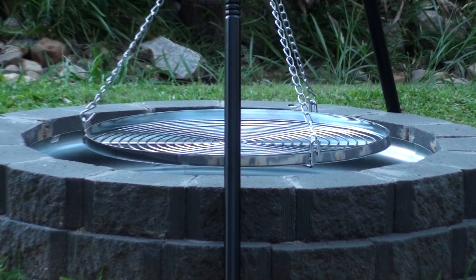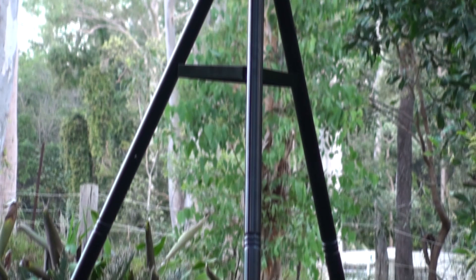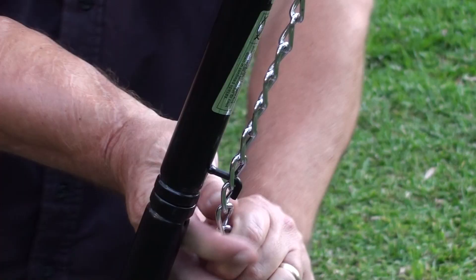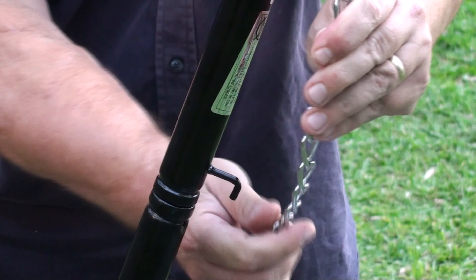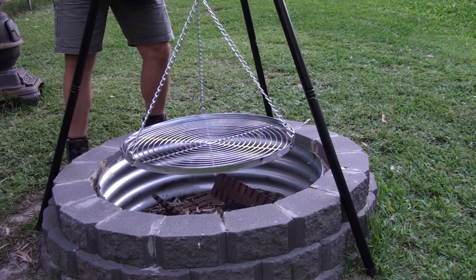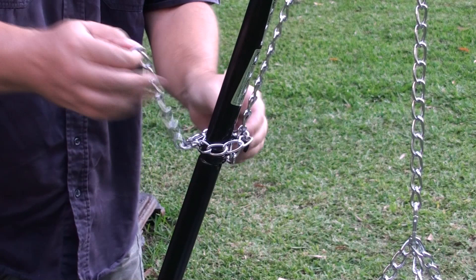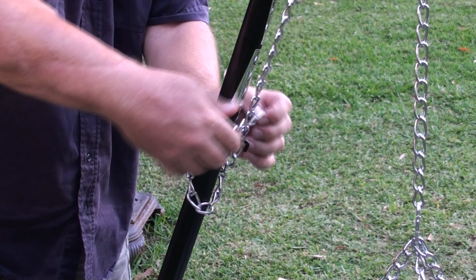I just think it's going to be practical and it's going to work really well. So this is how the mechanism works — pretty simple. It's just got a loop there, it's a pulley system. Pull it up and down so that you can just get the heat exactly right, or get it out of the way if you want to. Once it's adjusted, you can just tie it off or lock it off.